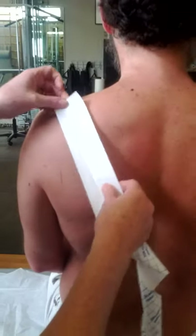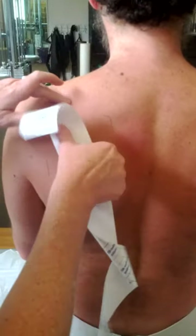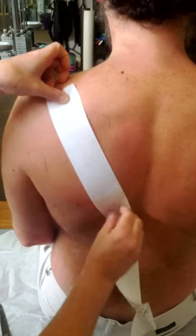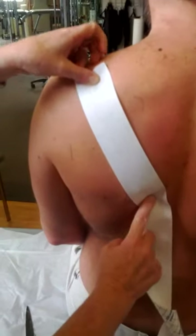Let it dry, and then measure your tape from the top of the scapula — because that's what you want to slide down — to about this angle here. That will be the length of piece that we need.